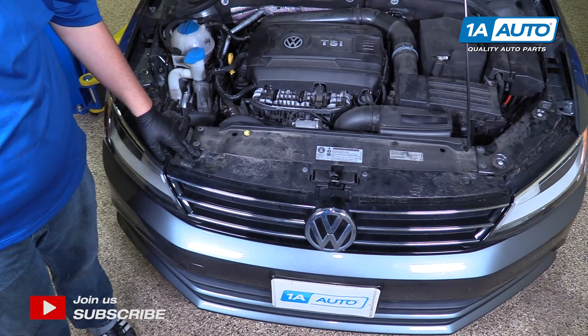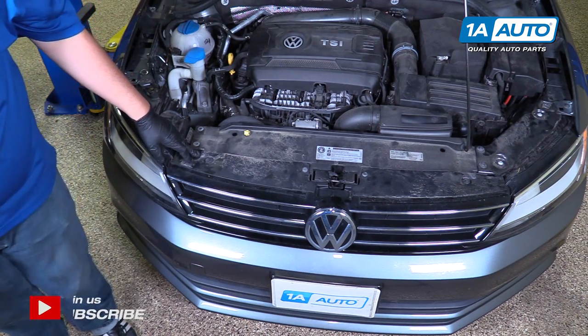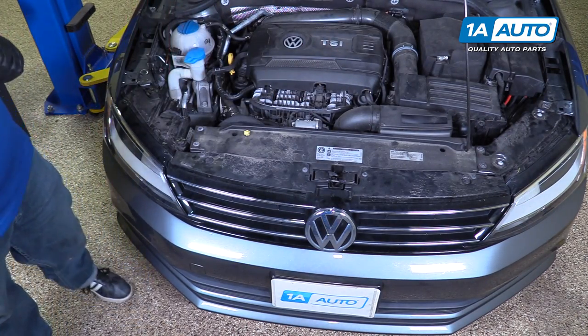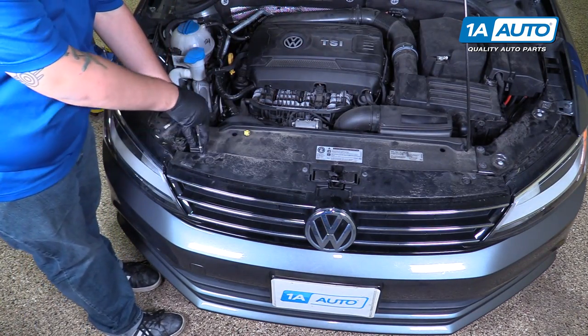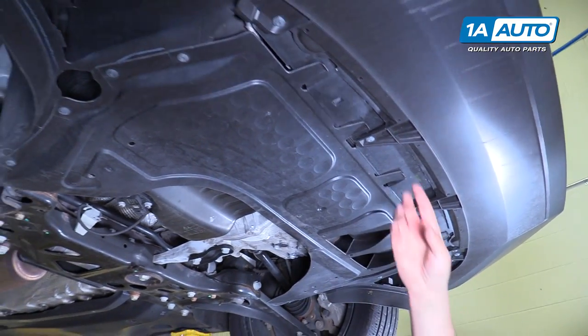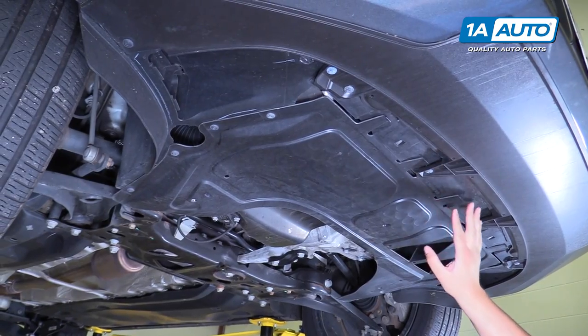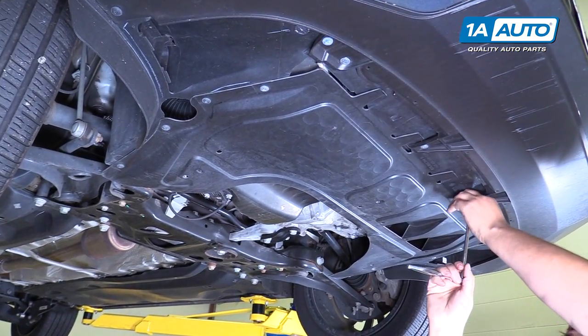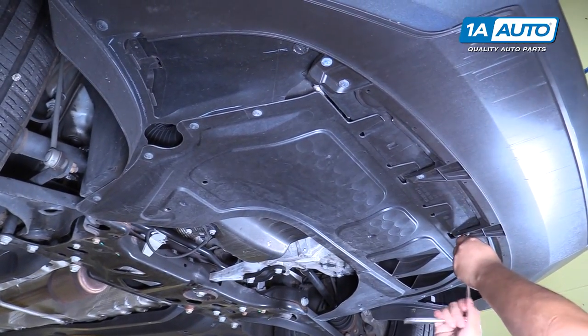We're going to start by removing these four T25 bolts here and at the end. To get the front bumper off, you can see that these plastic brackets are attached under here. You want to start by removing these T25 bolts from the bottom.